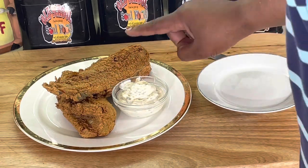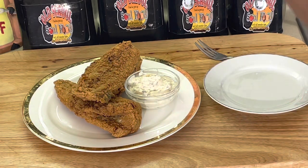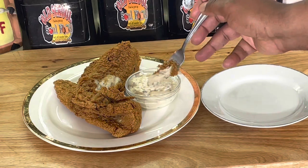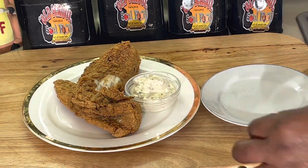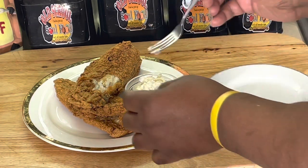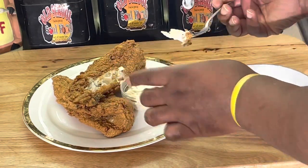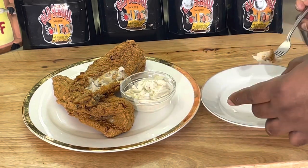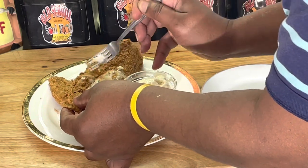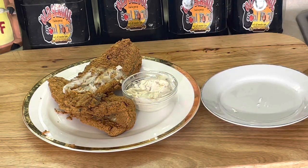All right, y'all, we back. Nice and crispy — I'll show y'all a close-up here. Y'all can fry this in the skillet too; I didn't grow up with a deep fryer, we grew up frying stuff in the skillet. And the way I eat this, I'll just pick it right off the bone. See how it just flakes right off the bone? Give me some tartar sauce, dip it in — mmm, crispy! If y'all never had fish on the bone — anything on the bone has more flavor. Chicken on the bone is better, ribs on the bone is better. This is hot and flakes right off the bone, y'all.